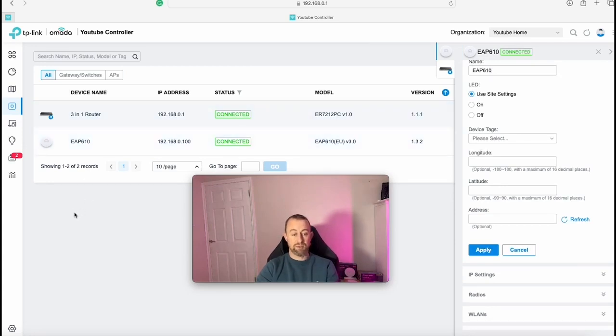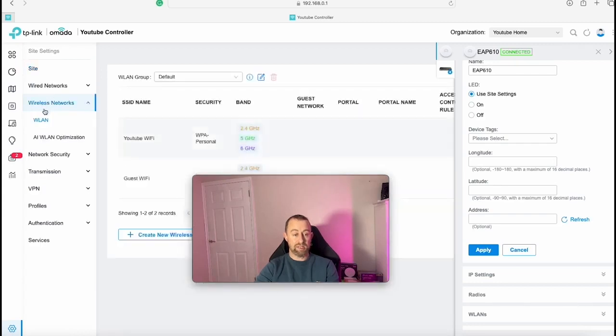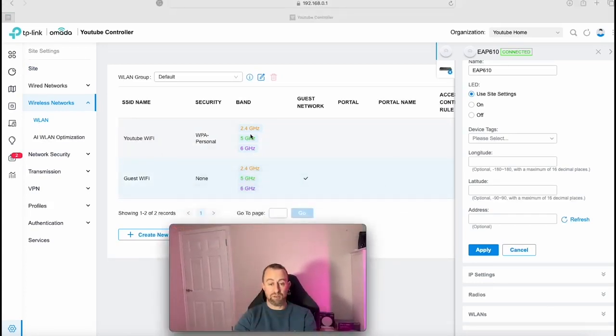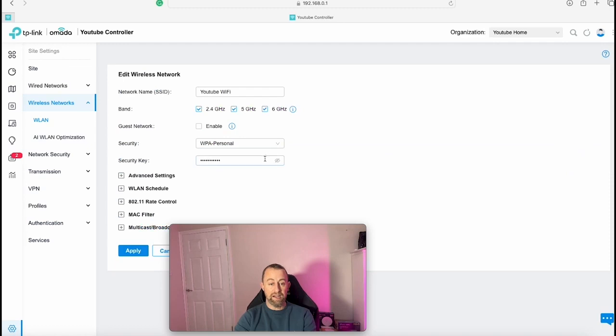Now we'll check on our network. We go to Settings, then Wireless Network, then Wireless LAN. We can see the networks created during setup: 'YouTube WiFi' and 'Guest WiFi'. Clicking on YouTube WiFi, we can see it's operating on 2.4 and 5 GHz — it also shows 6 GHz but we have no 6 GHz devices, so we can leave that checked. Security is WPA Personal with the key we set earlier. We don't need much more here right now.